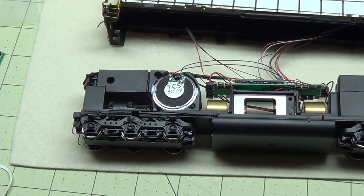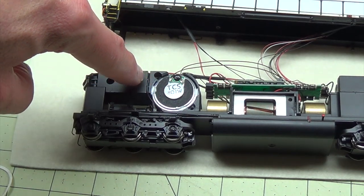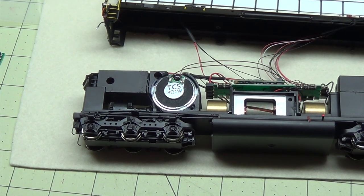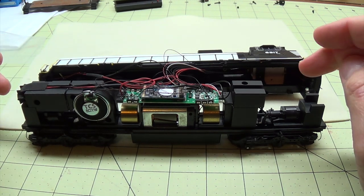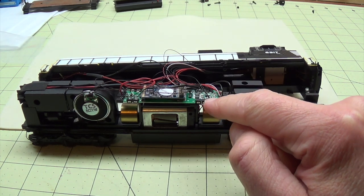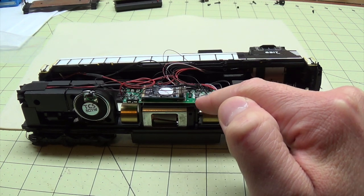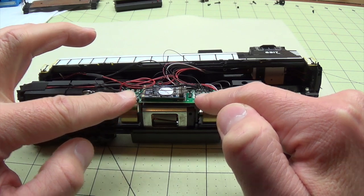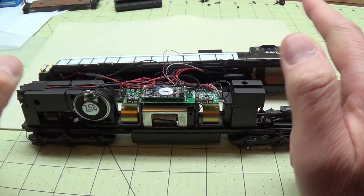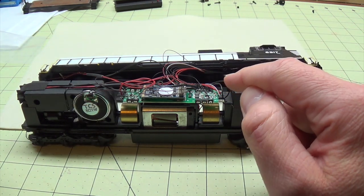Let the glue dry before moving on to putting it all back together and testing. The canopy glue dries clear — when it's clear it's dry; right now it's white. I would suggest testing it before you put the shell back on to make sure everything is working. I want to address something while I'm here — someone is going to mention why I didn't remove the plastic clips and solder all the wires onto the board. I have done it, but I don't usually do it as long as I'm not having any problems. If I was replacing the whole board, yes I would solder all the wires, but until I have problems I don't mess with it.